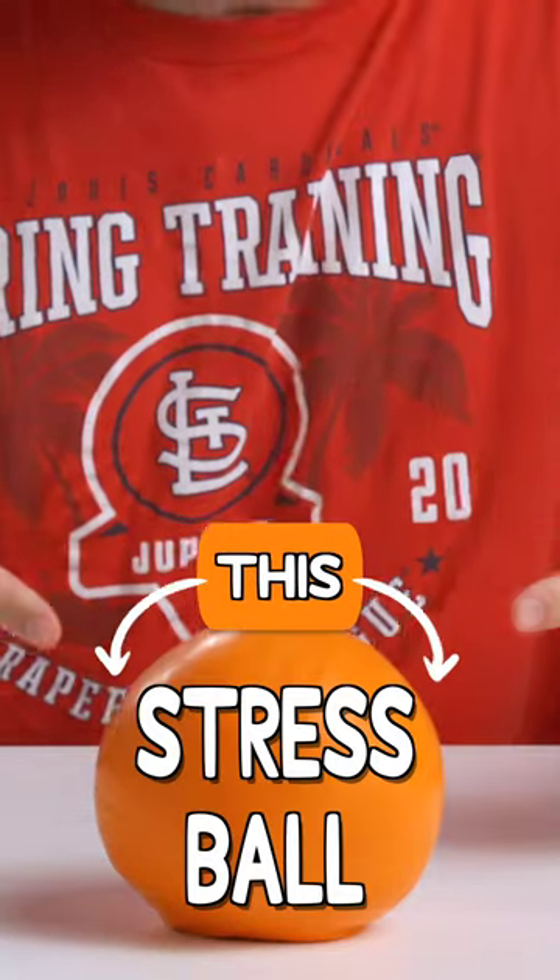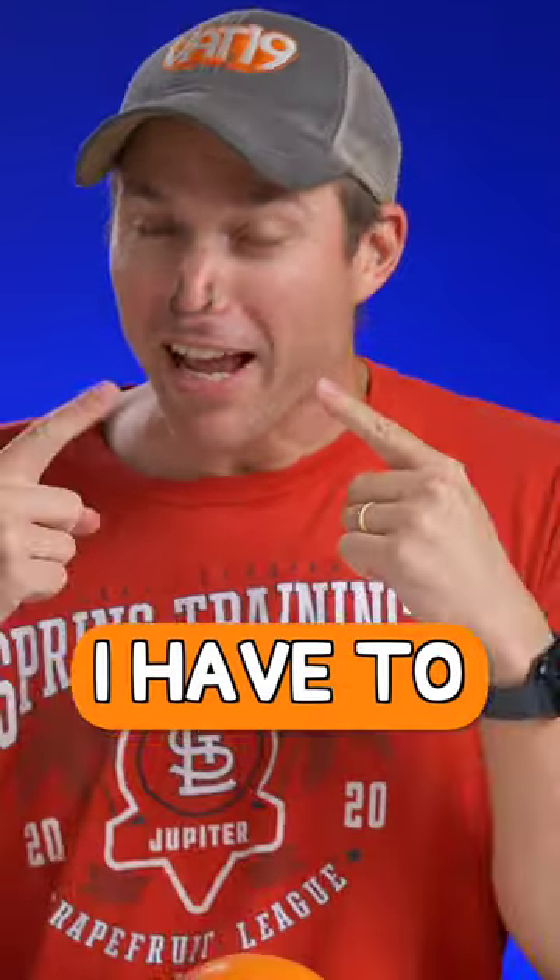If I can't figure out what's inside this stress ball without smelling it, I have to eat it. Don't eat the nose for this one.